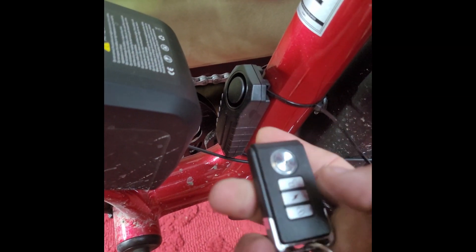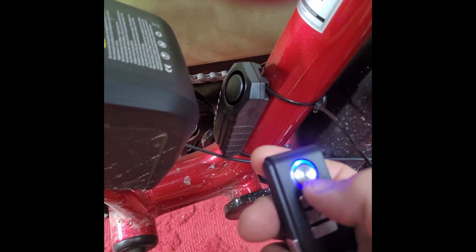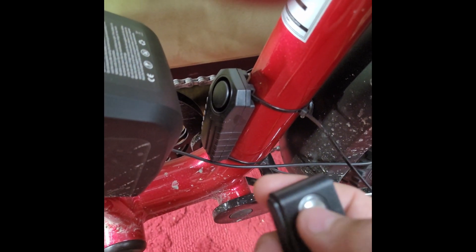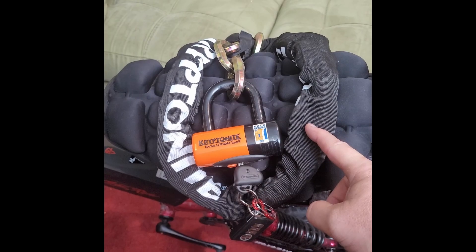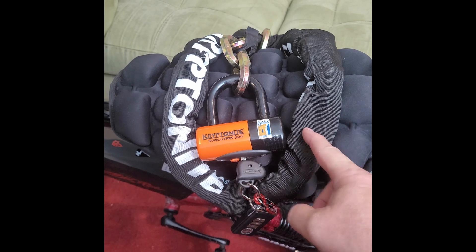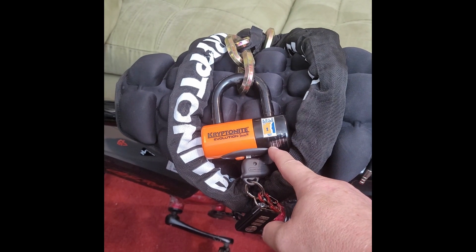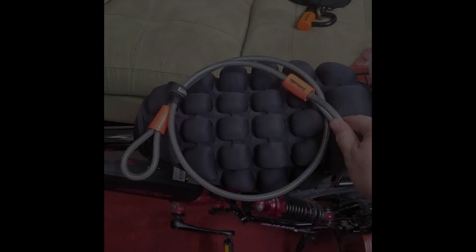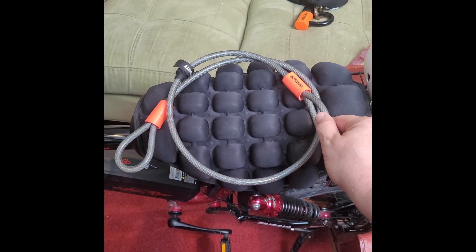I have a bike alarm with a key fob to lock and unlock. I use a Kryptonite chain with a Kryptonite lock, and I also use this Kryptonite cable if I need it.